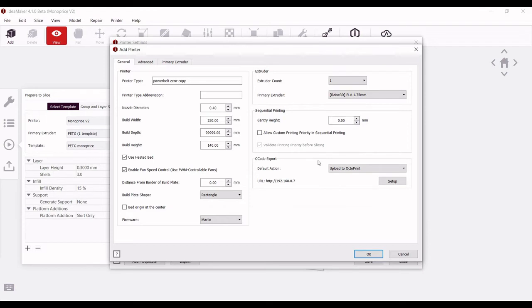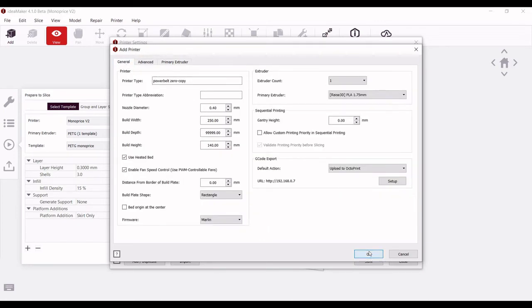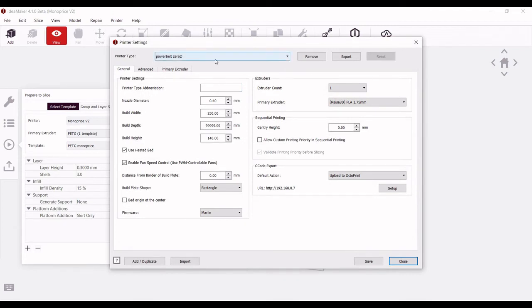All these settings look all right. Here you can see we have the PowerBelt3D0, our nozzle diameter, width, depth, and height. This depth is our infinite axis — the Z-axis. The area in IdeaMaker where you can configure the belt settings is in the advanced tab, just this checkbox right here, and then you can set the angle. The angle for the PowerBelt3D0 is a nominal 35 degrees. Sometimes when playing with the accuracy of your machine you might want to increase or decrease that just a little bit, but I generally keep it at 35 degrees. We can hit OK. Because I already have a PowerBelt3D0 installed, I'll just name it PowerBelt 02 and then hit save.